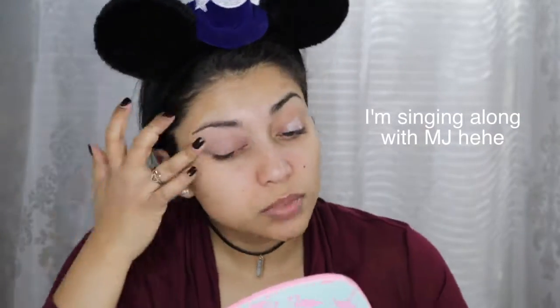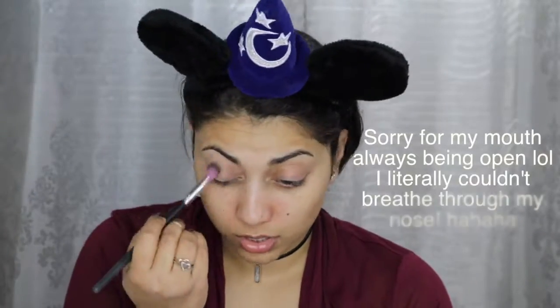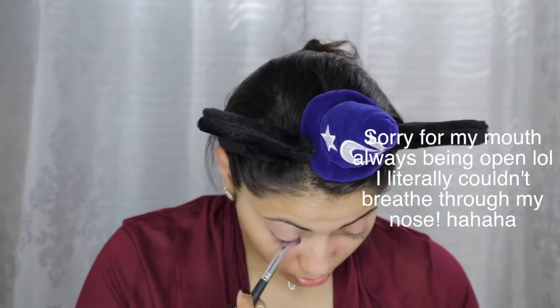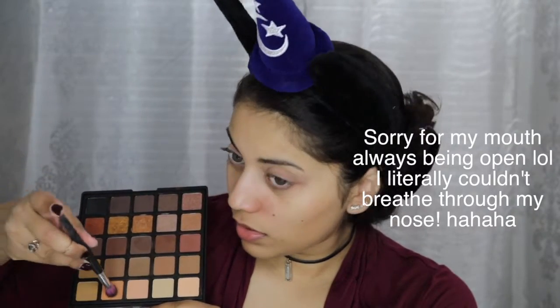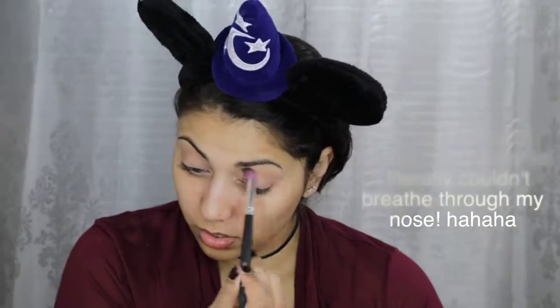First, I'm going to prime my eyelids using this Urban Decay Primer Potion. Then I'm going to set down the primer with this Fleshtone eyeshadow from my Morphe 25A palette, which I believe is also called the Copper Spice palette. Next, I'm taking this warm peachy shade from the same palette and using it as my transition shade.